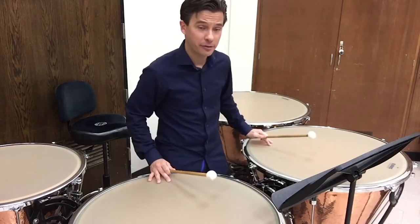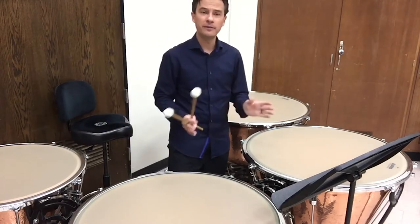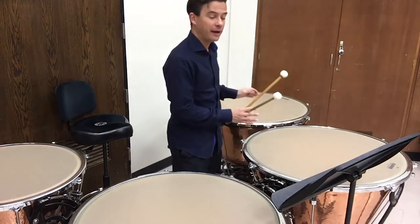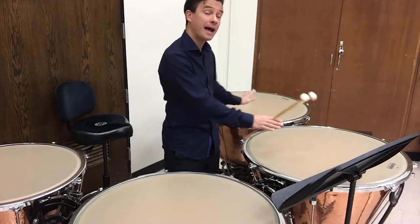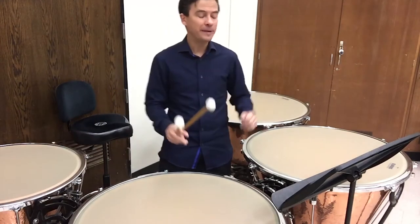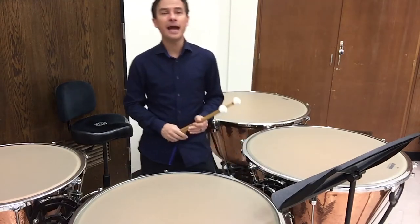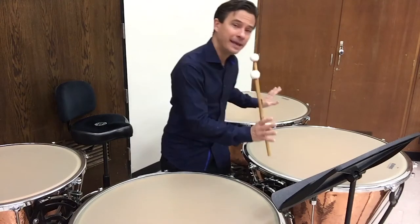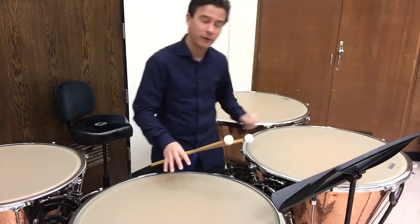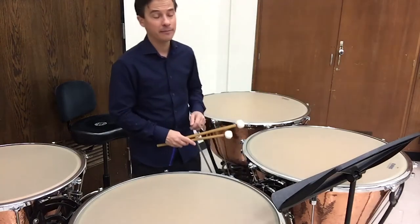Notice I've chosen to use the bottom three drums. This piece can be played on the top three as well, but you have a bit of a devil's problem here. If I play on the bottom three drums, the pitches are all at the top of each drum's range, so it's a little pingy. But if I choose the top three drums, the pitches are at the bottom of those drums' range, and I get a low, thumpy, flubby sound. I tend to lean toward a pingy sound over a flubby sound, so I'm going to play this excerpt on the bottom three drums.